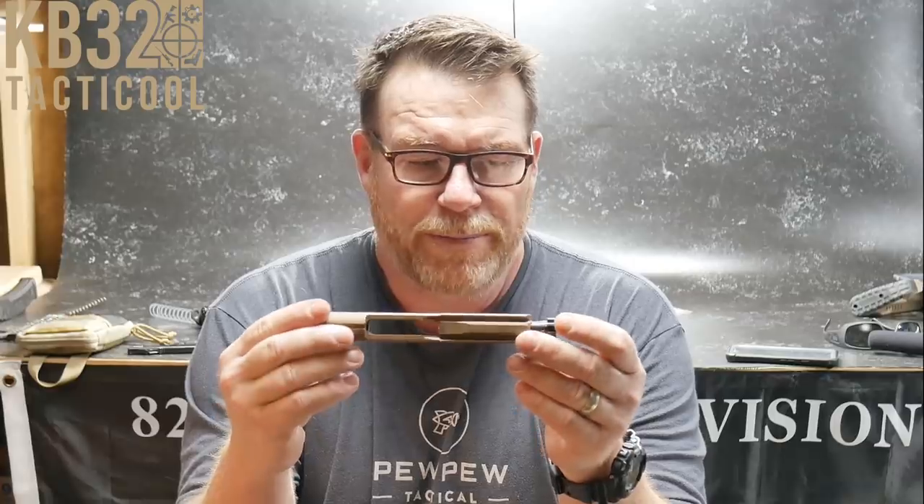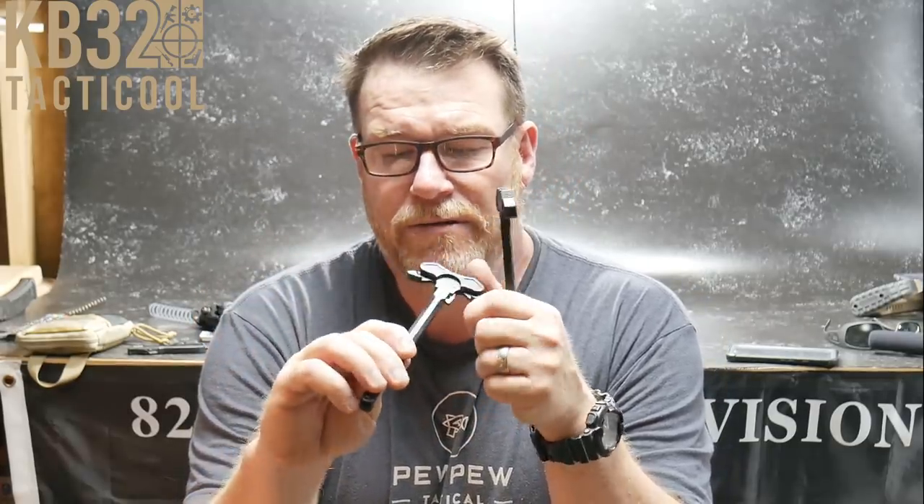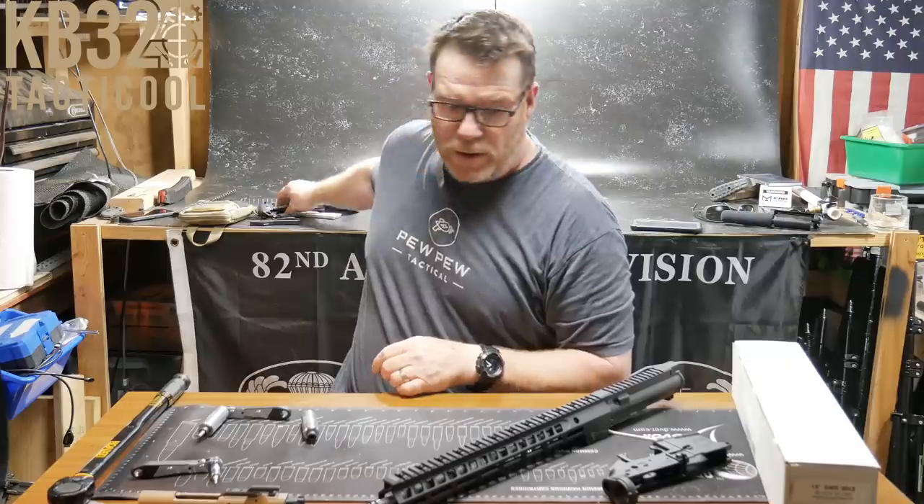We'll be doing a review on the BCM bolt carrier group in the near future — that's going into this rifle. For the charging handle I want to go with the Radian Raptor; in my mind it's probably one of the best ones out there. Someone asked if I'd tried the Arrow Precision — I do run that in my competition rifles for the extra-large racking ability. But lately I've been working with the Rainier Arms new charging handle, and I'll be doing a full review on that one coming up.